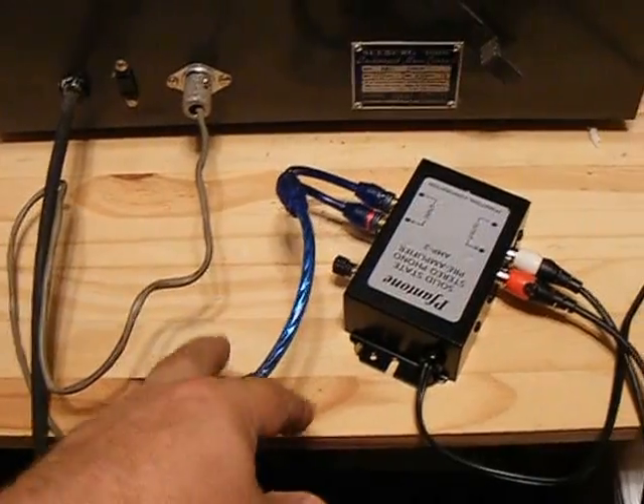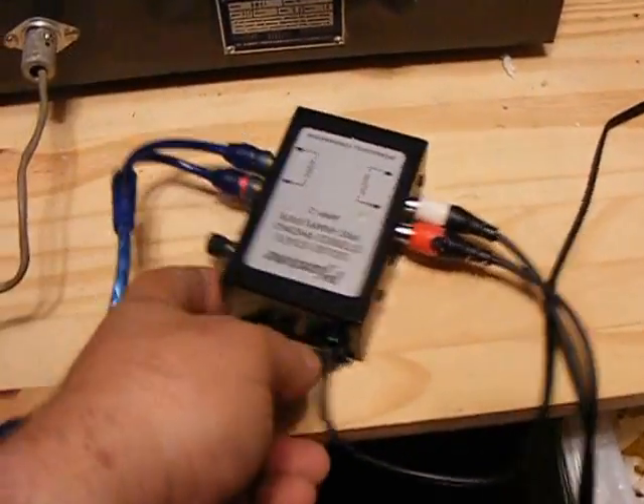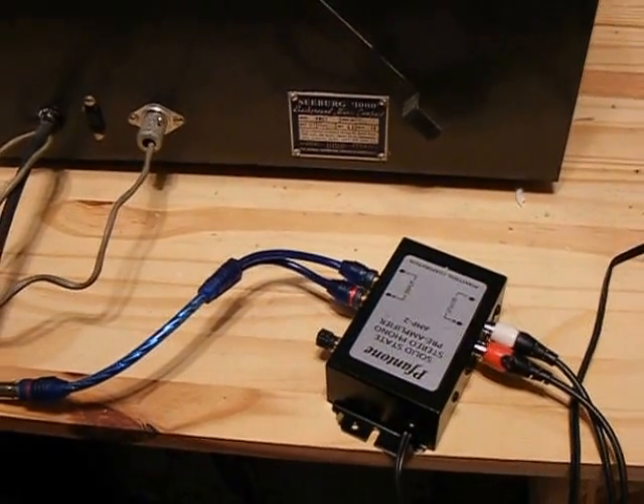So that's the wiring and the preamp right there. Two in, two out. And if you ever have a hum, there's a ground connection that you can use, but usually these don't have hums on them, so it's something you shouldn't have to worry about.